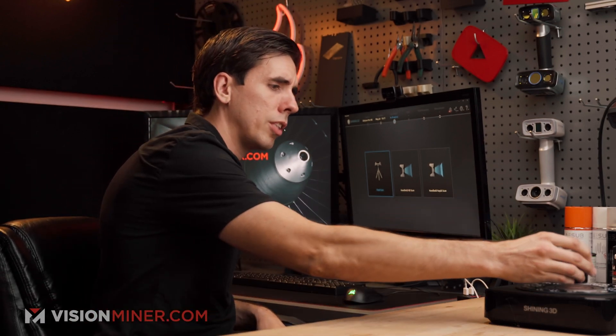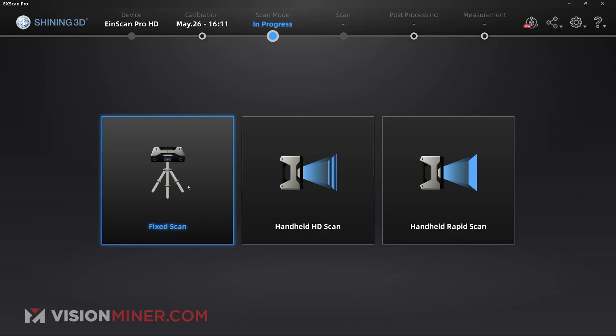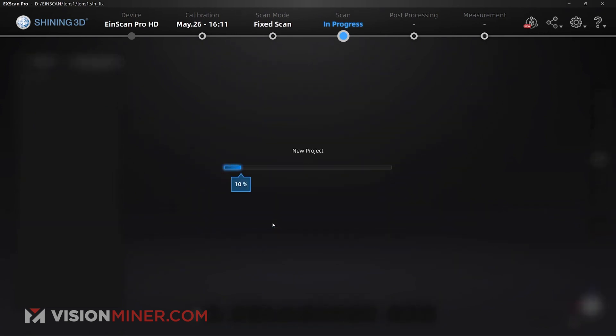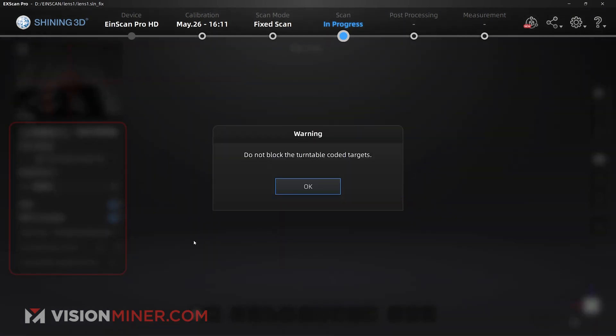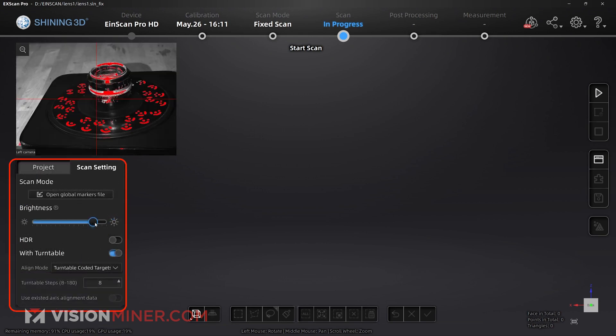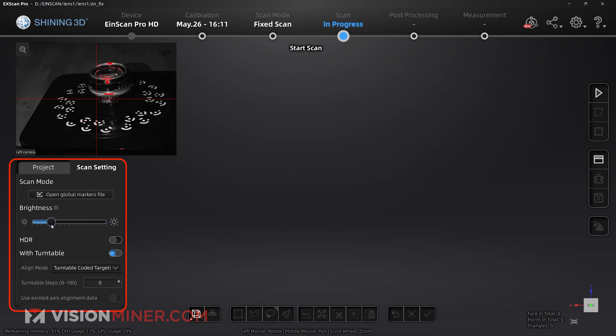I'm going to use the turntable for this scan, set the object right in the middle, go into the software and select fixed scan and a non-texture scan since we don't have the color pack installed. I'll use the turntable and the coated targets — those little marks around it — and do eight different angles. I'll use HDR which does multiple exposures, and hit go.